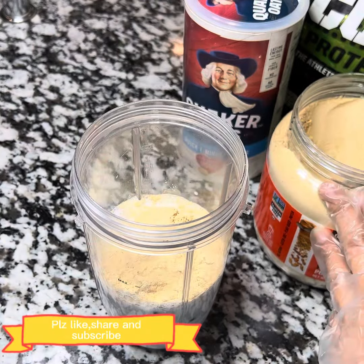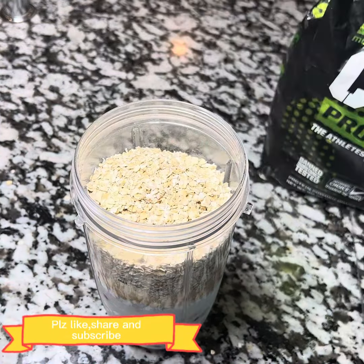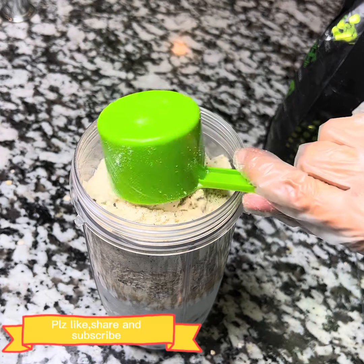Now I added 1 third cup of peanut butter powder. Now I added 1 cup of paste. Now I added 1 cup of oats and half cup of protein powder. In this smoothie you can use flavored oats — I used the regular one.